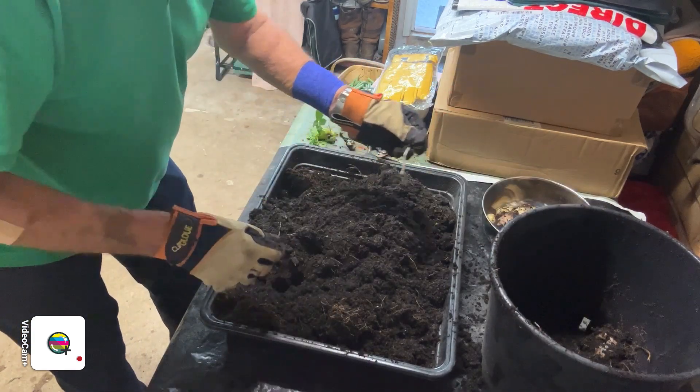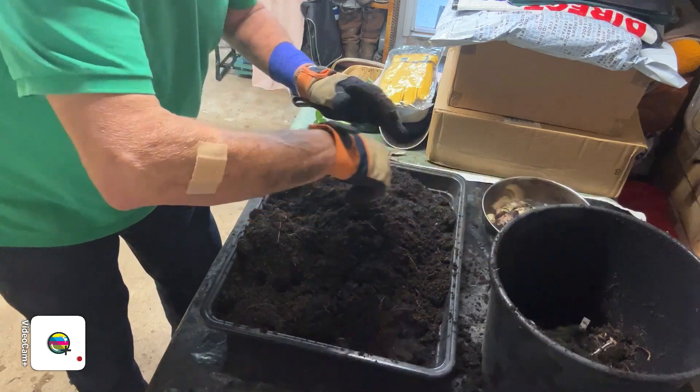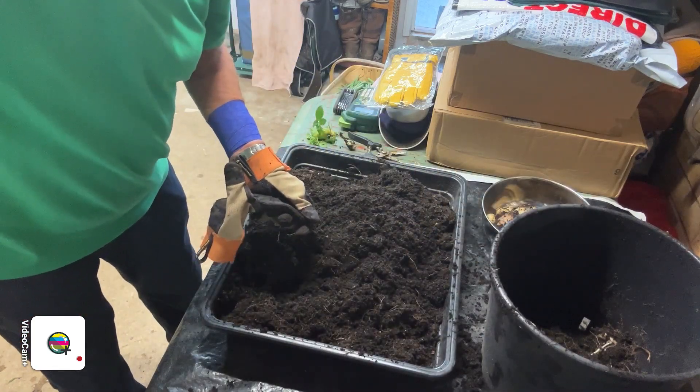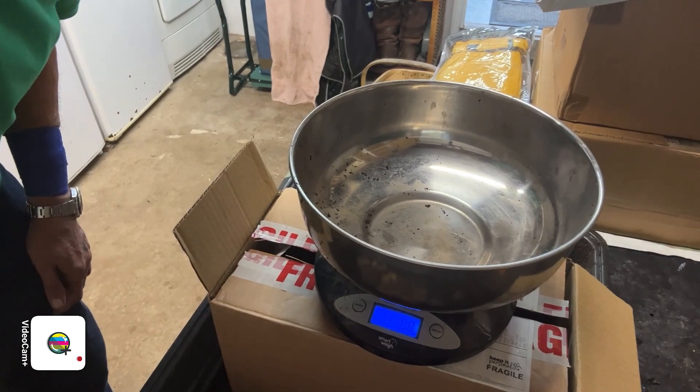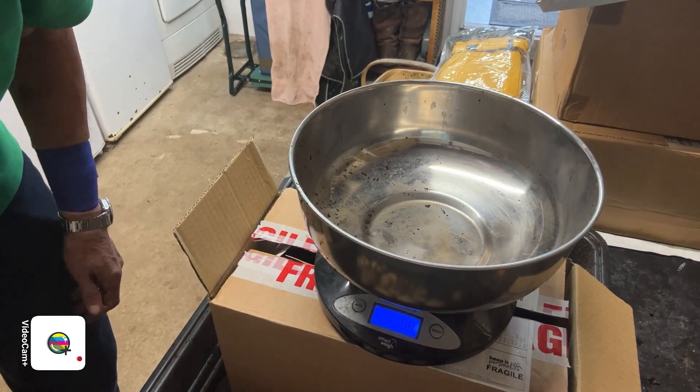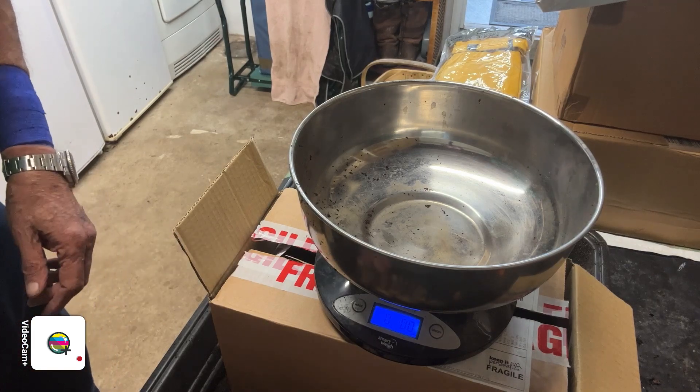Right, what I think I'll do — I'll put you on pause for a moment until I tidy it up a bit, catch you in a minute. Right then folks, I don't know if you can see the scales there but I have zeroed them and I've cleaned them up.